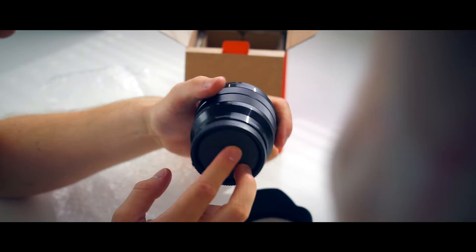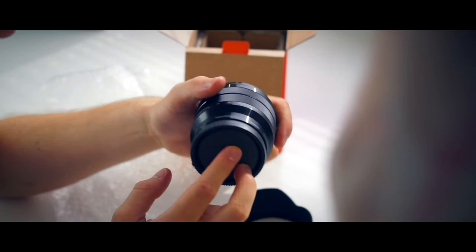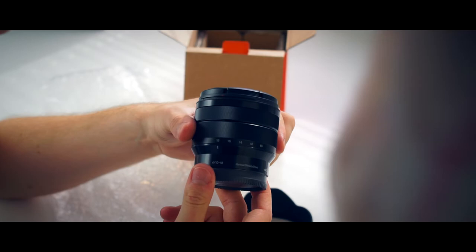So, without further ado, I think it's time to get some tasty beer off this thing and then go outside and test it, and also compare it to my old Tamron lens.